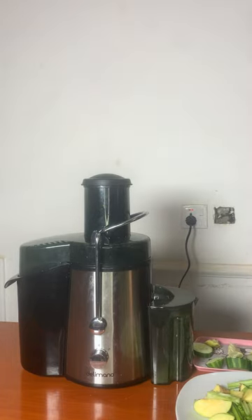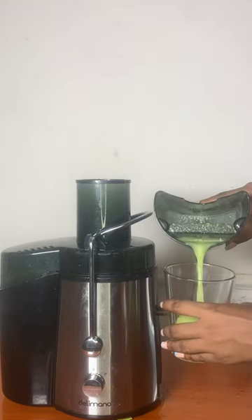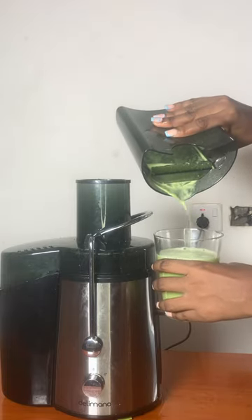You can take this every morning as your pre-workout, or you can still take it at night before you go to bed. Trust me, this green juice is the bomb.